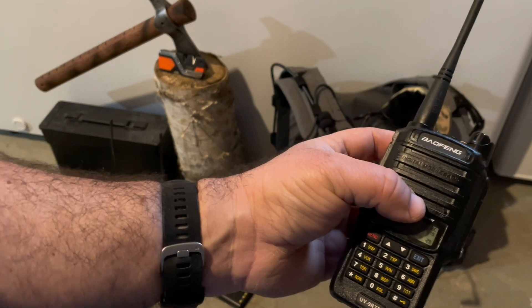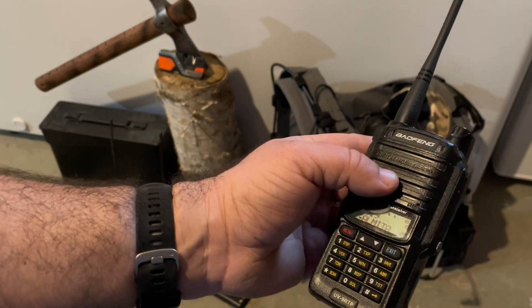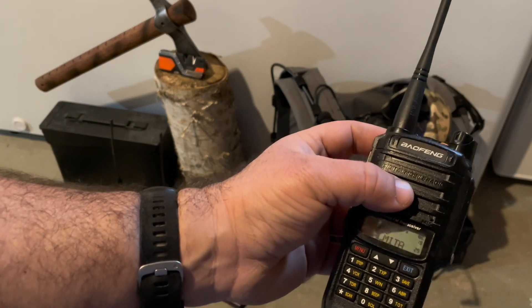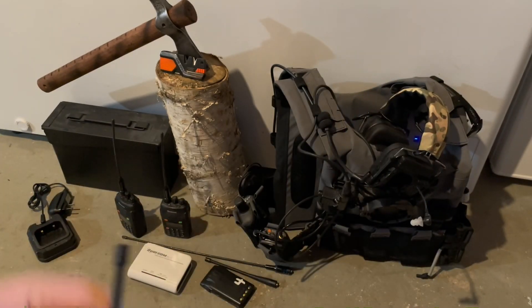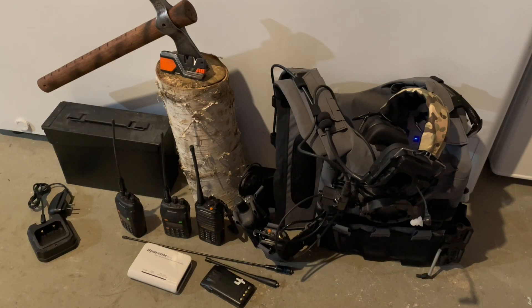This radio does say it is a digital radio, but it's actually only analog. With a true digital radio, you can set it to either digital only or digital-and-analog so it will receive both digital and analog signals. An analog radio cannot pick up a digital signal.